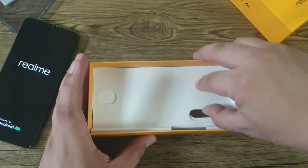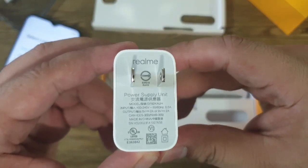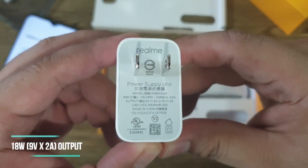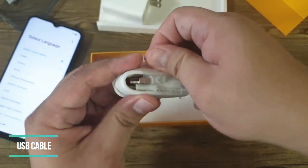We have here the desktop charger, and as you can see it has a maximum output of 9 volts by 2 amperes, which is equivalent to 18-watt fast charging capability. We also have here the USB cable.